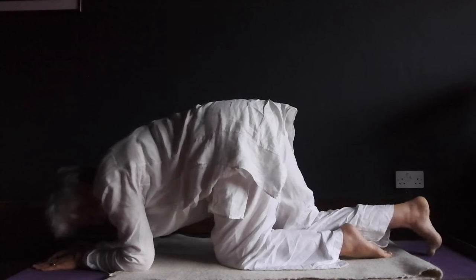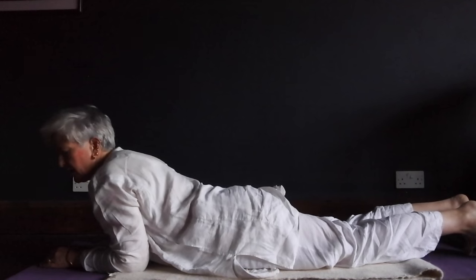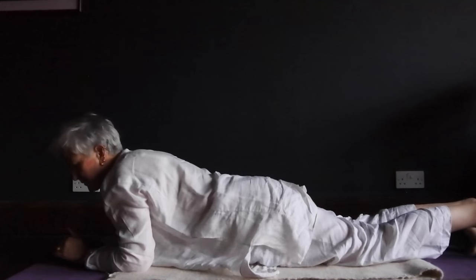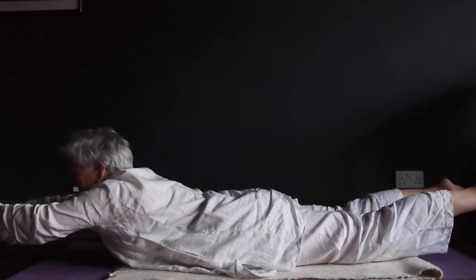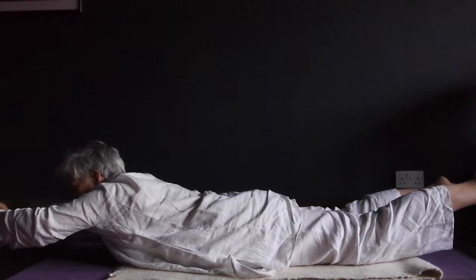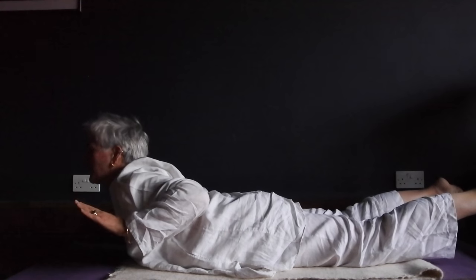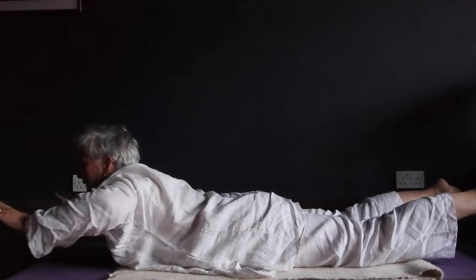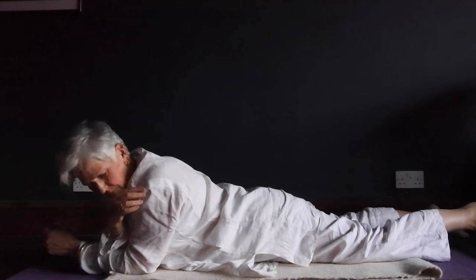First posture. Each one is held for a minute with Breath of Fire. There are no changes to the first posture. First posture is Locust, Breath of Fire — for a minute. Powerfully pumping. If you find you lose your ability to hold the posture, bring your hands back and then come back. Very powerful posture.